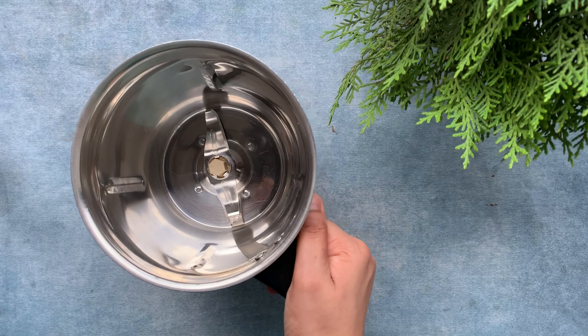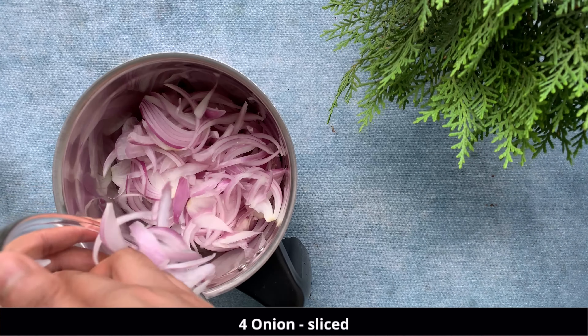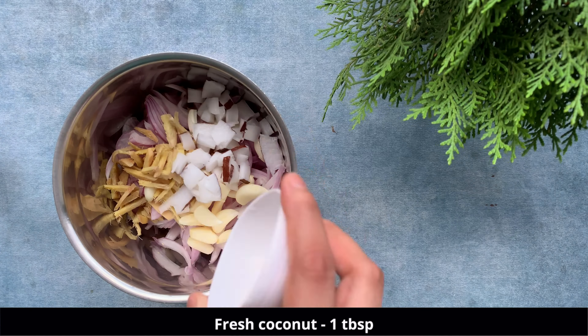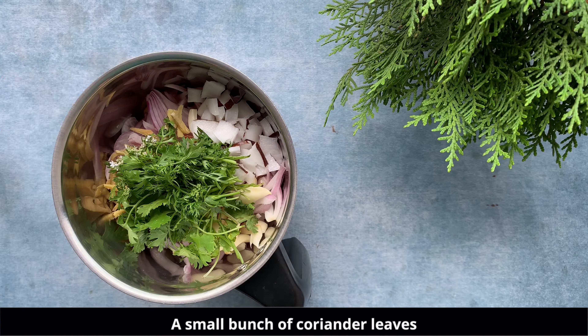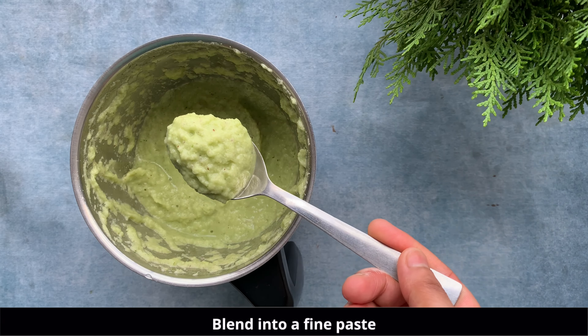So firstly, we will prepare a masala. For that, we will take 4 onions thinly sliced, garlic, ginger, some fresh coconut and a little haradhania. Blend it all together using some water and make a fine paste out of it.